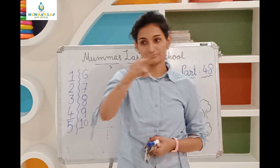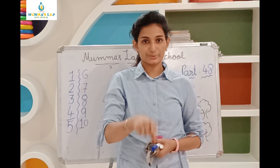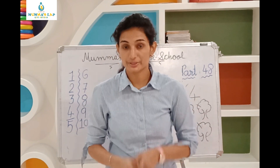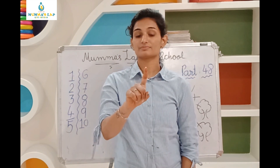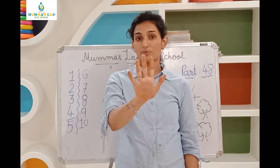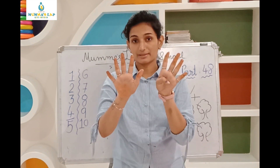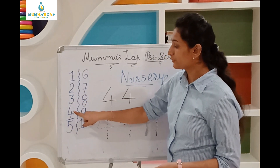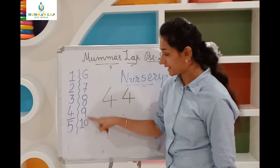So, you can now see what you have to do with attention, when you're done on both sides. Now we have 1 to 10 numbers. We will also practice 1 to 10 numbers.